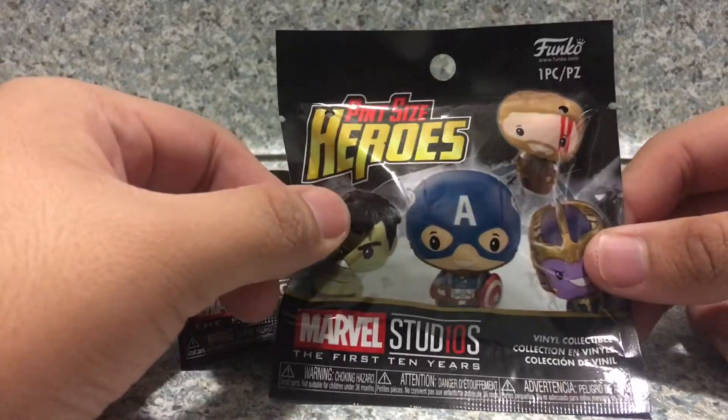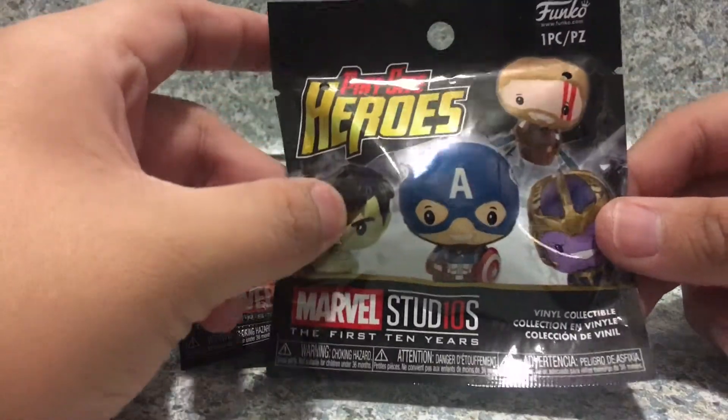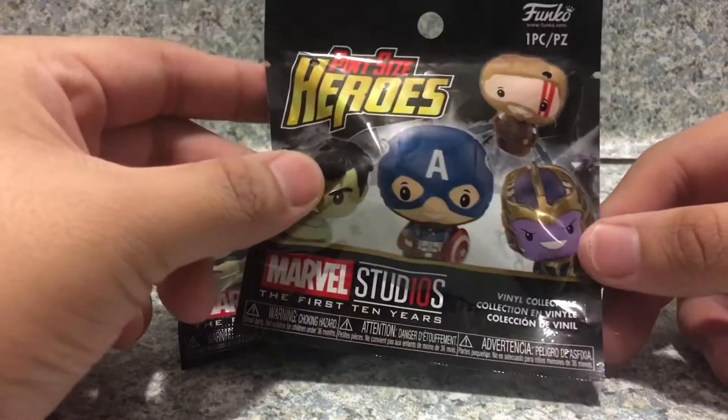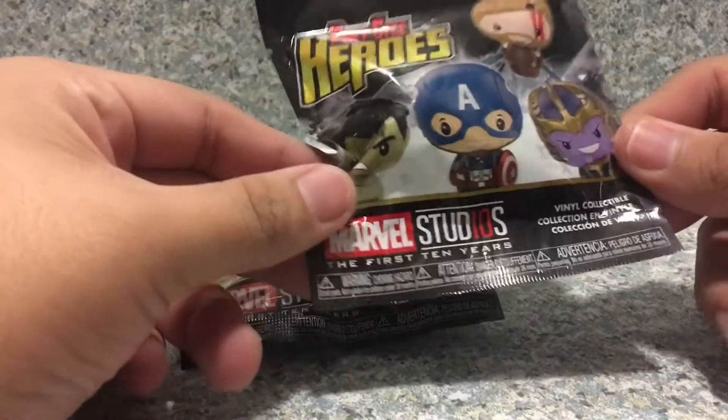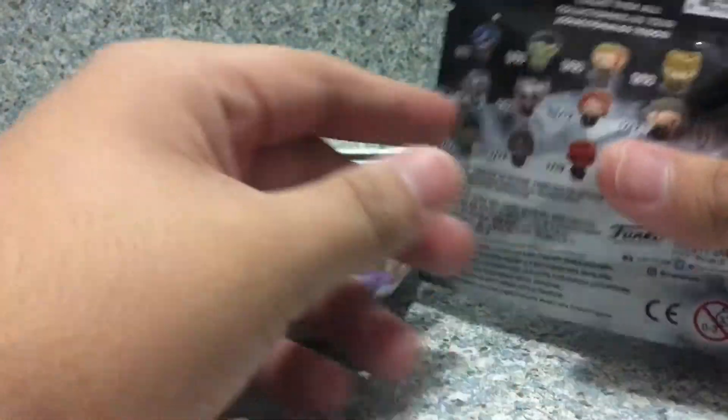Now if you look in the back here, you get the normal pint-sized hero logo. You get other characters — you get Hulk, Captain America, Thanos, and of course Thor. And it says Marvel Studios' The First 10 Years, Final Collectible, and it contains one piece.